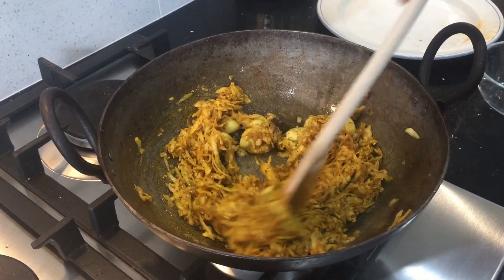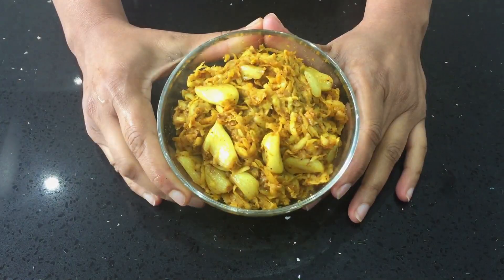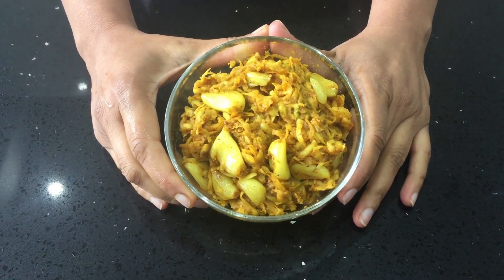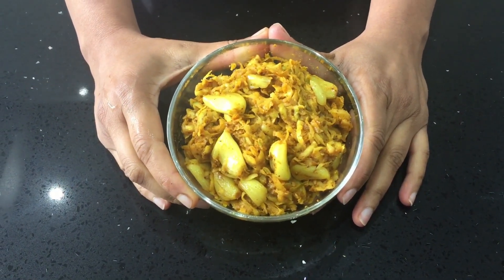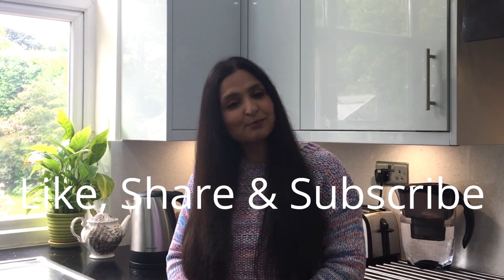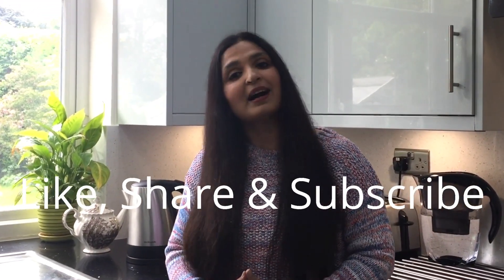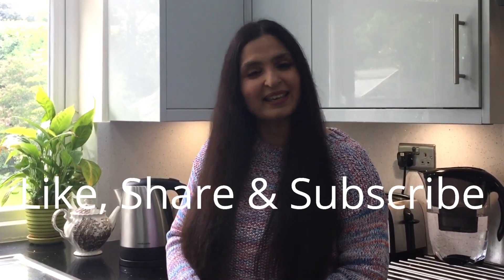You can store it in a glass container and start eating it straight away. This is my spicy and tangy mango and garlic pickle. This goes well with roti and rice as well. I hope you really enjoyed this video on how to make raw mango pickles in three ways. If you like this video, give it a big thumbs up and share it with your family and friends. I'll see you in my next video with more healthy recipes and weight loss tips. Until then, goodbye everyone and take care.